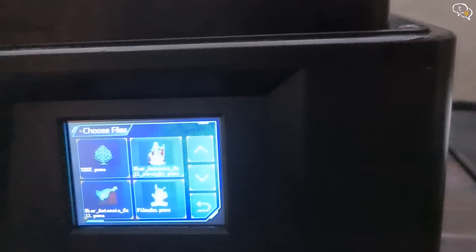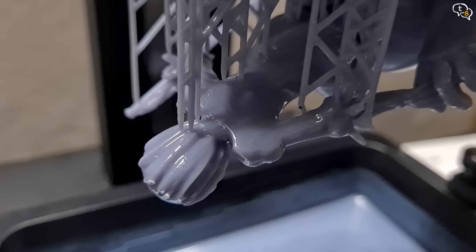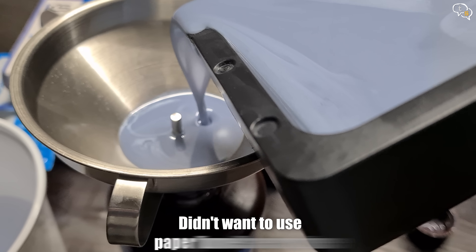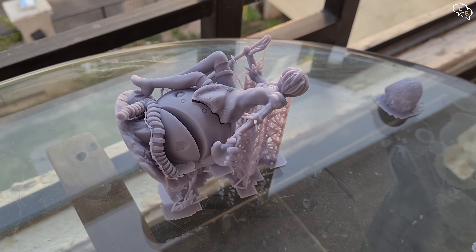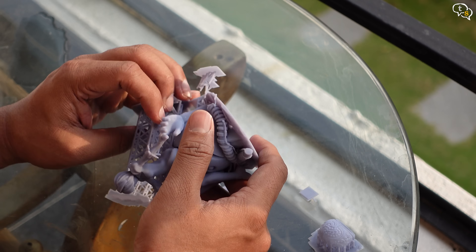Copy the model onto a pen drive and we can see the models on the display. Tap on the model you want to print and hit play. I am using a metal funnel with an inbuilt strainer to drain the resin into the bottle — makes it so much easier. The model is setting out in the sunlight to cure. Once cured, it's easy to remove the supports.